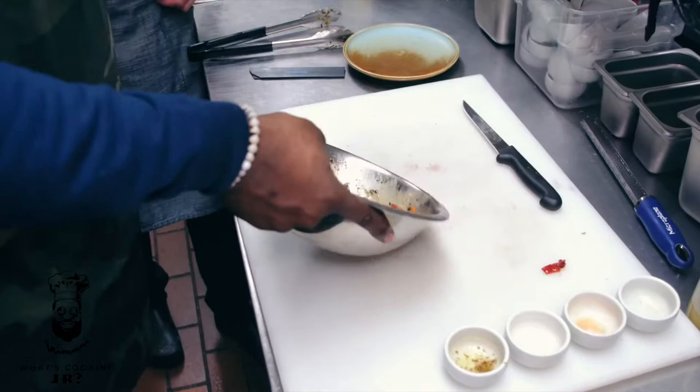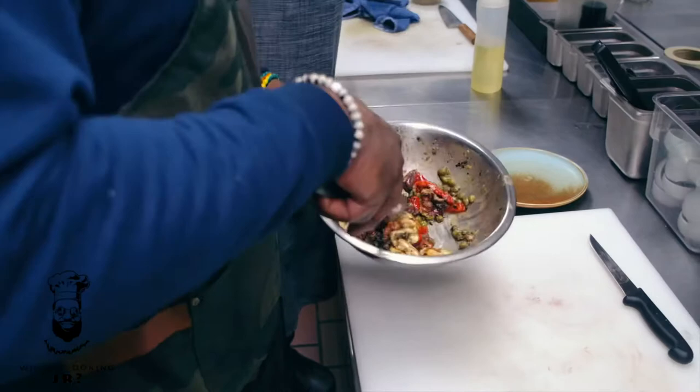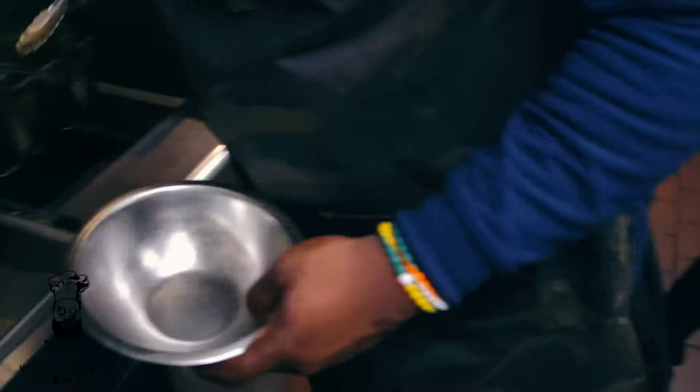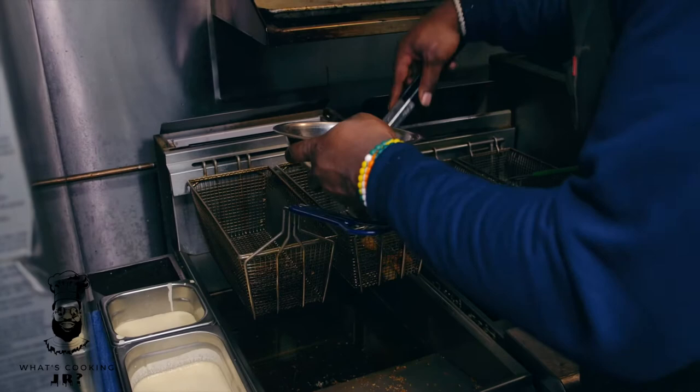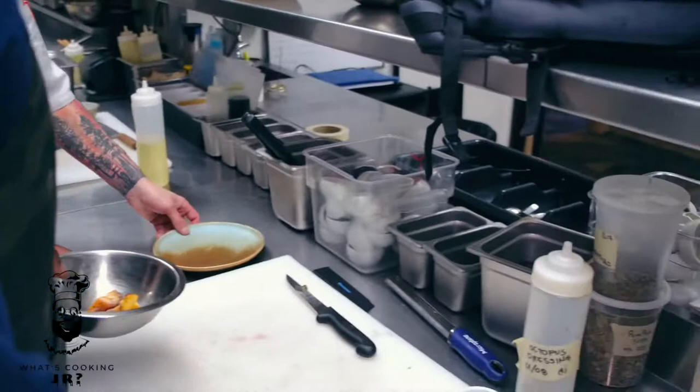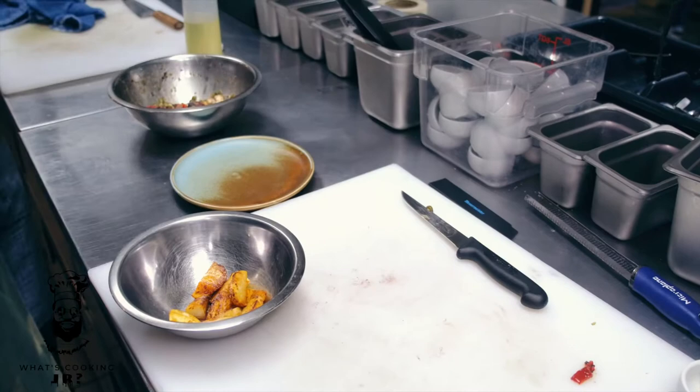All right, put that down for a sec, grab the potatoes, and we'll start plating up. Put a bowl right in there, put the potatoes in the bowl. For the plating process, the next step is we put the potatoes down first, then take the octopus marinade, spoon little pieces right on top of the potatoes.